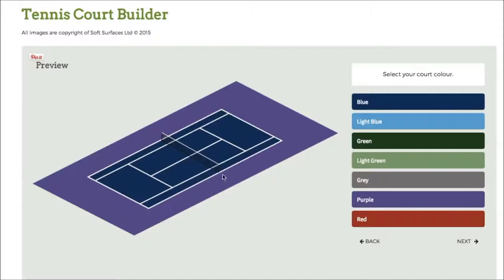Click on next and it will bring up the court itself with the net. And obviously then you can change the colour of the court. So obviously when you're getting a tennis court installed you're able to personalise and specify what your court actually looks like. Softwares like this are just great to be able to actually select those options to see what it does look like when it's all together.